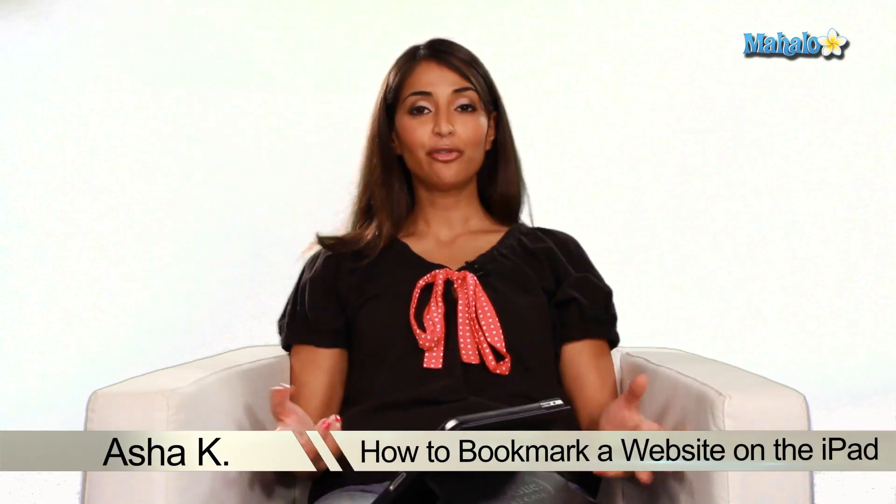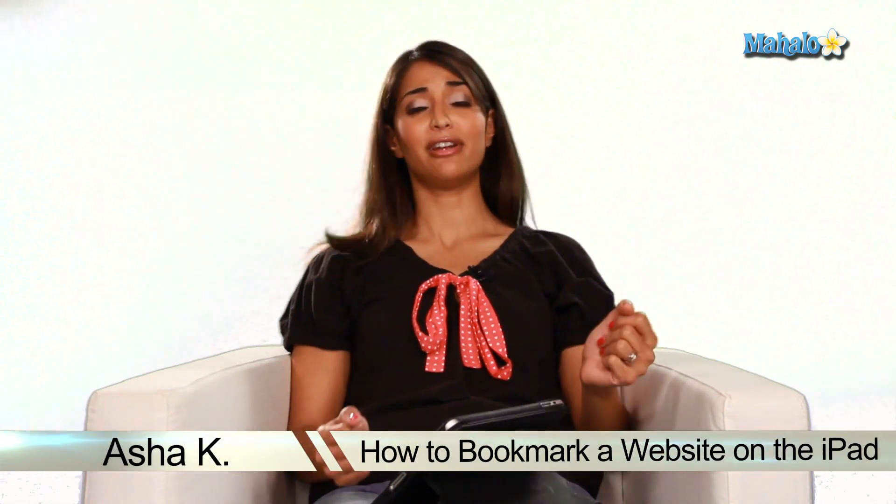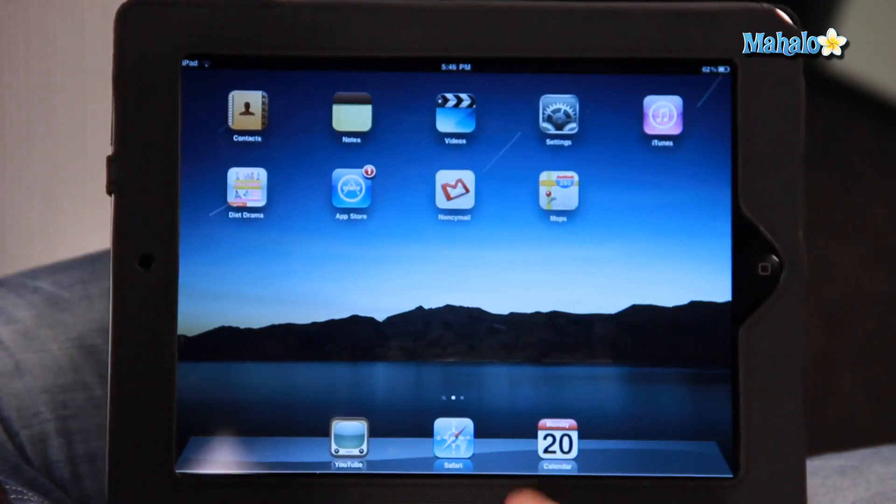Hey everyone, I'm Asha K, your tech guru. Today I'm showing you how to bookmark a web page on your iPad. For instance, I found some great holiday recipes that I want to use for Christmas and I don't want to have to go through the web finding it again. So this is how you do it.